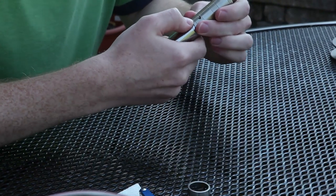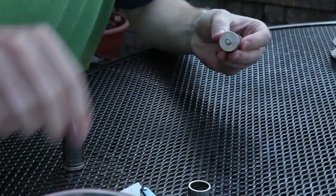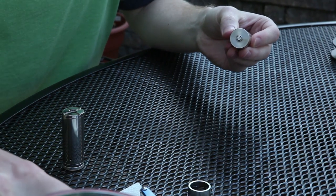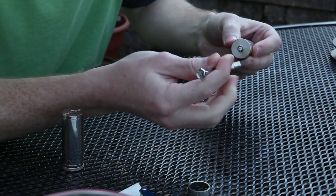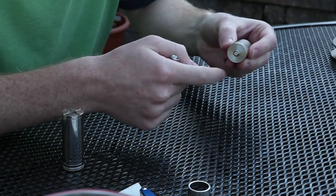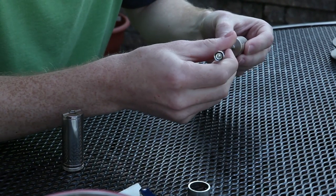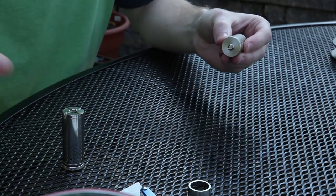Let's talk about the 510 connection real quick. It is adjustable — you can take this screw and depending on what device you have, you can make that screw come out further. So if it has a deep 510 connection you can adjust that connection, or tighten it up. If it's not a deep connection, that'll help you with flush mounting it.